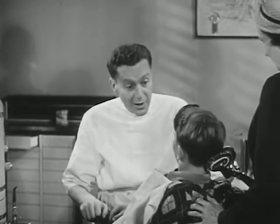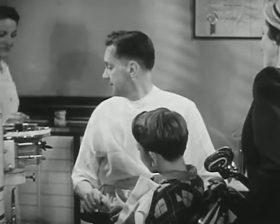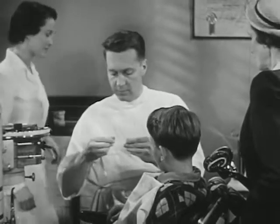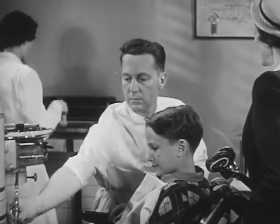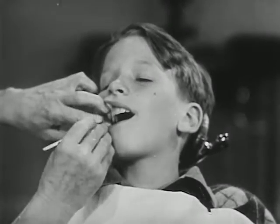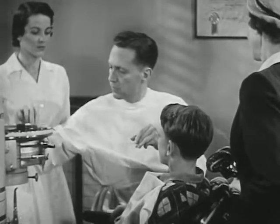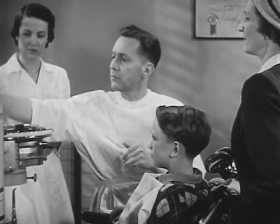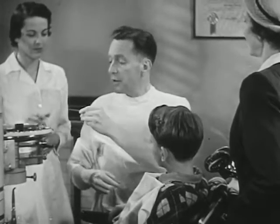But first, we'll have to get some bacteria out of your mouth. Miss Taylor, may I have a slide, please? Now, we'll have to scrape just a little. You'll hardly feel this. Miss Taylor, will you stain this, please? Staining the bacteria takes a few minutes. While we're waiting, do you have any questions you'd like to ask about the care of teeth?